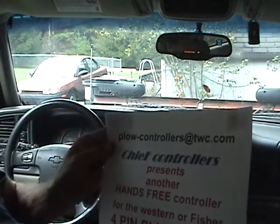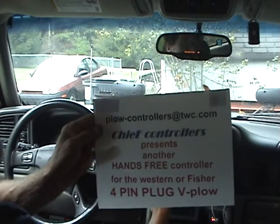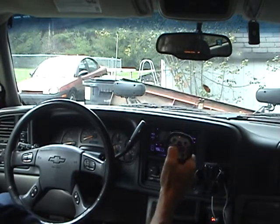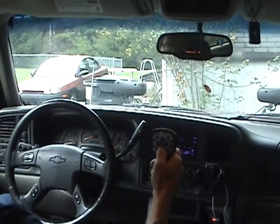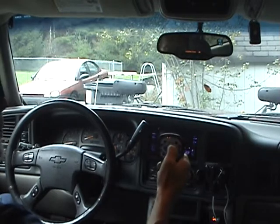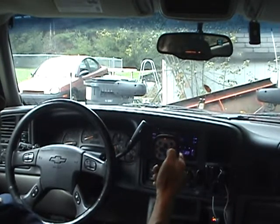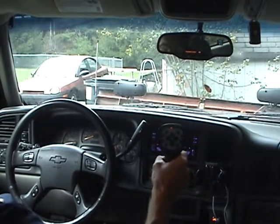If you need to contact me, it's plow-controllers@twc.com. This is for a four-pin controller. Your normal controls work as usual: tap for down, or hold it for float — the float light will come on. Double-tap to go all the way up. Similarly, for left and right: if it's all the way left and you want to go all the way right, just double-tap, and same the other way.